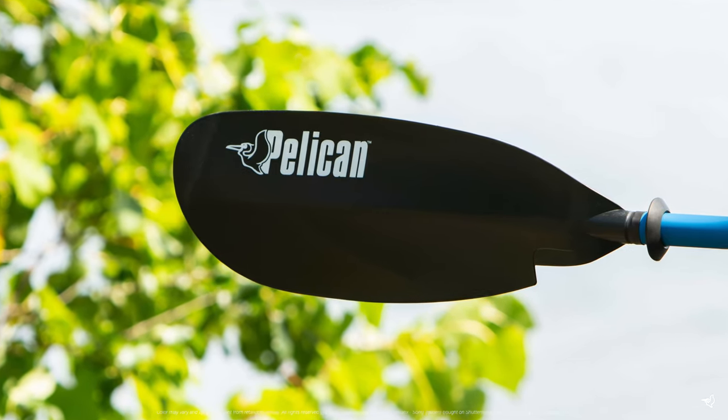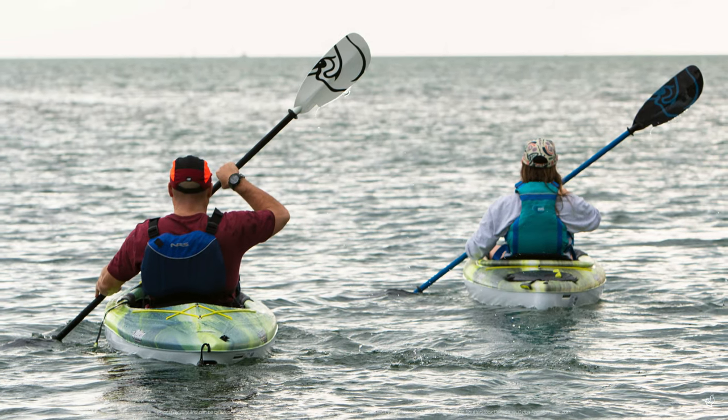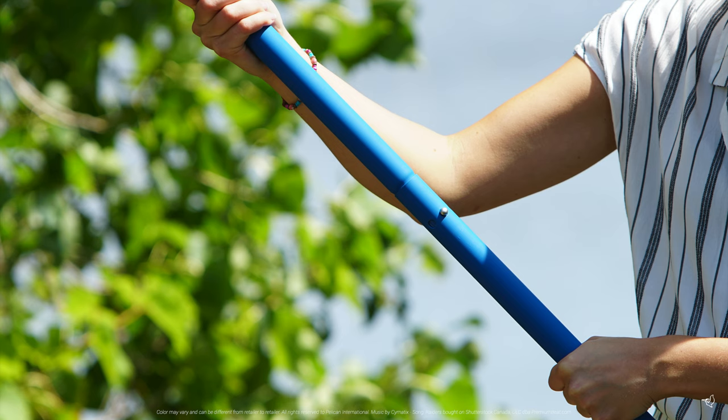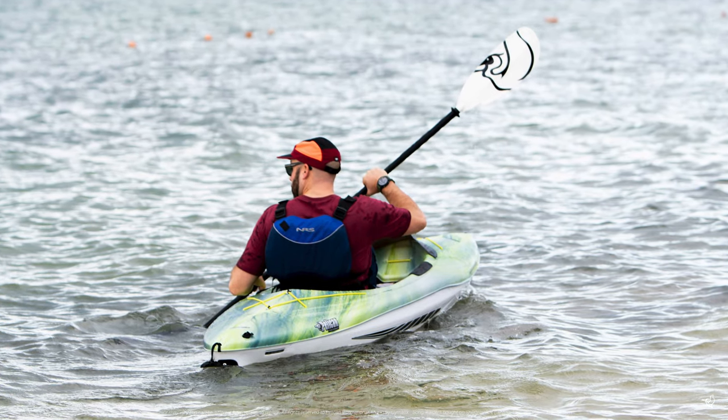Fiberglass reinforced polypropylene blades create a stiffer, stronger blade which maximizes each paddle stroke. You can offset the blades by 65 degrees to maximize your paddling efforts, but this should only be done once you are used to paddling.